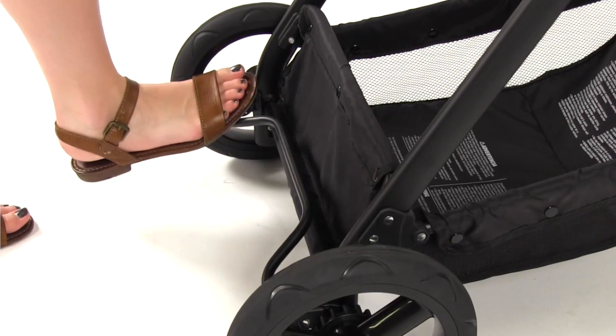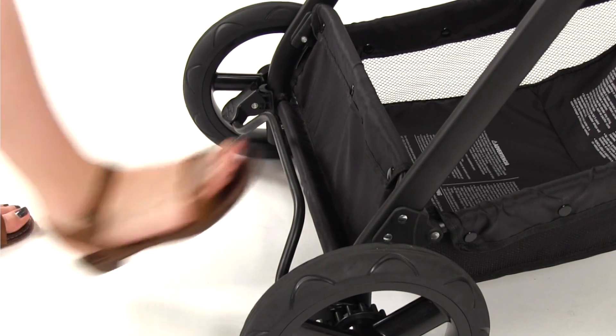Push down on the levers near the rear wheels to lock. To unlock, push down on the back bar.